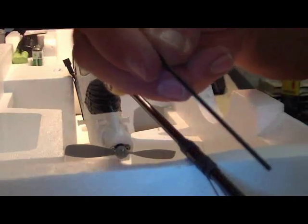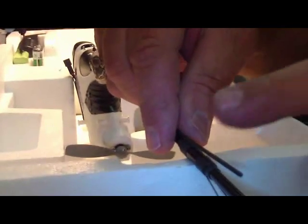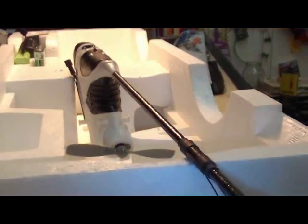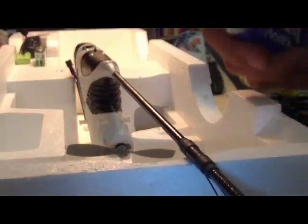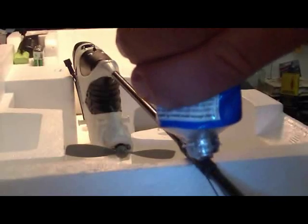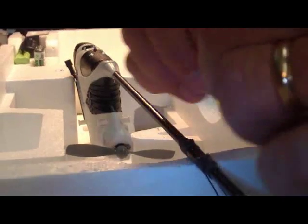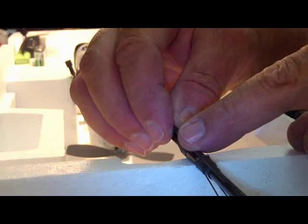Next I'm going to take a piece of carbon fiber rod — this stuff is very very strong — and put it right on top of this fuselage here. I'm going to use my Amazing Goop, just putting a drop here and a drop right here, then simply place the rod on like that.